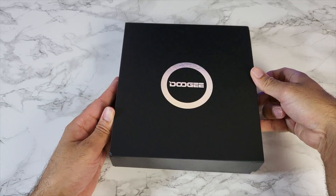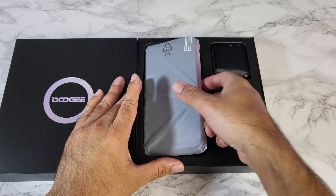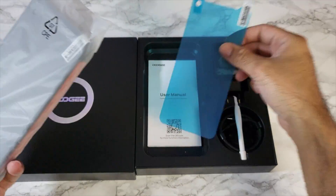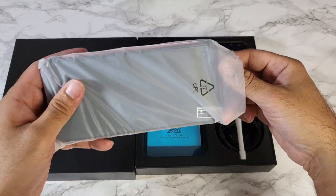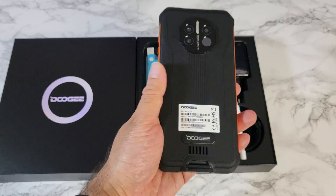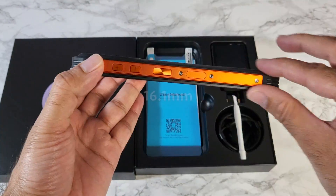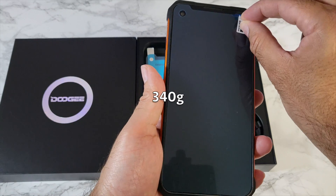Let's get that box open. Take the phone out. There's a screen protector. Wow, that's a hefty phone. First impression is very thick — 16.1 millimeters and it weighs 340 grams.